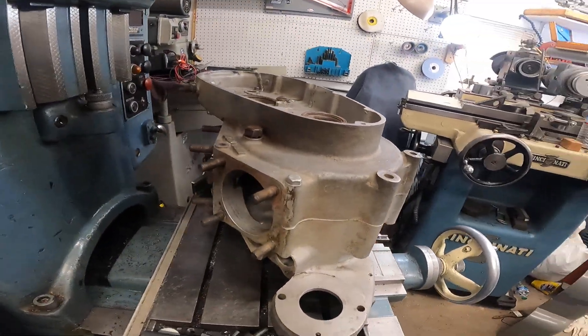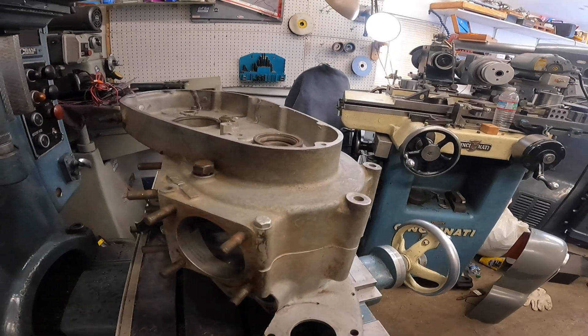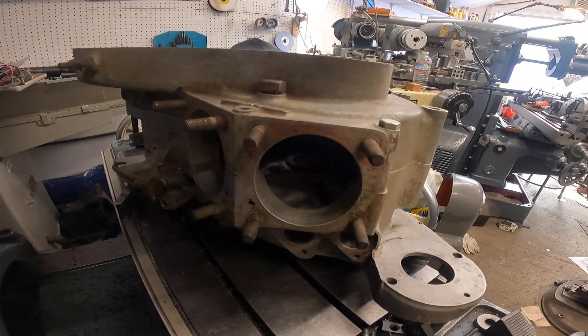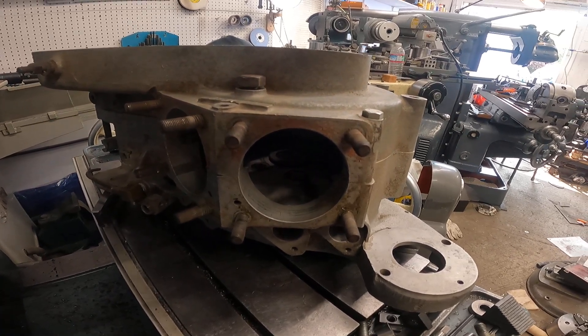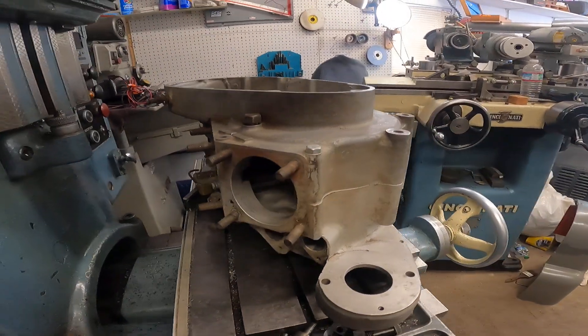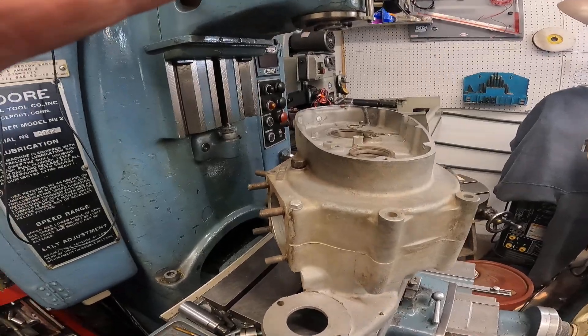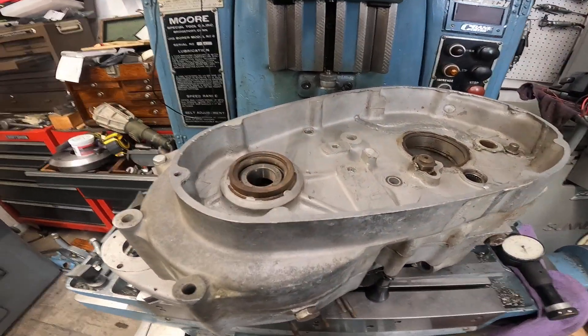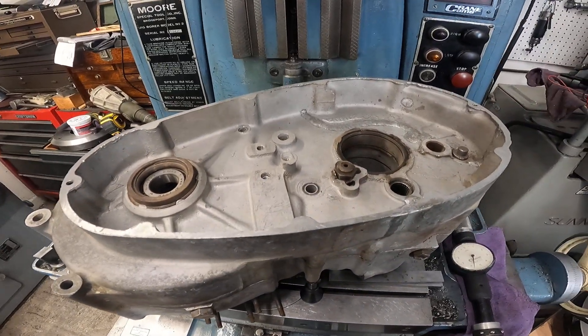This particular engine series — the K-models, the XLs, especially these early ones — are the most difficult to work on, and that is why this one is here.